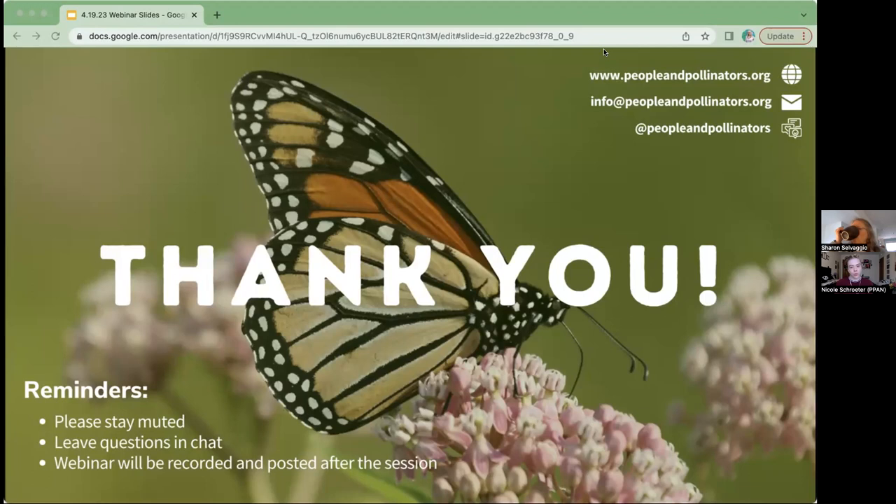A few reminders for the webinar itself: please stay muted during the presentation and leave any questions in the chat. We will be having a moderated question and answer session at the end, time permitting — we should have plenty of time. The webinar will be recorded and posted to our YouTube channel. If you like these webinars, please consider donating at www.peopleandpollinators.org. I'll also drop the link to the donation page in the chat.